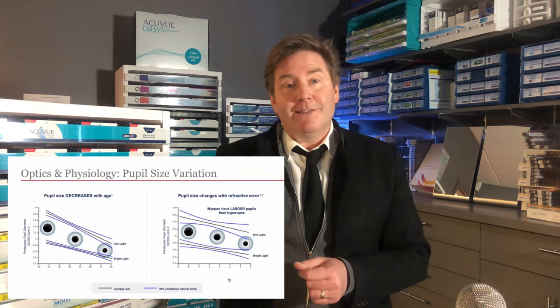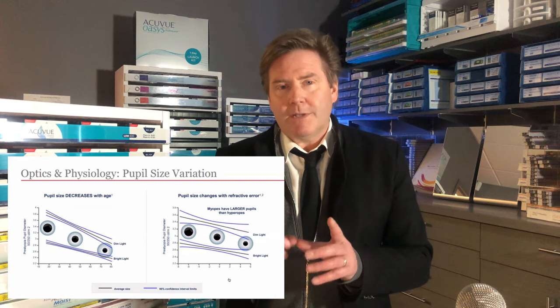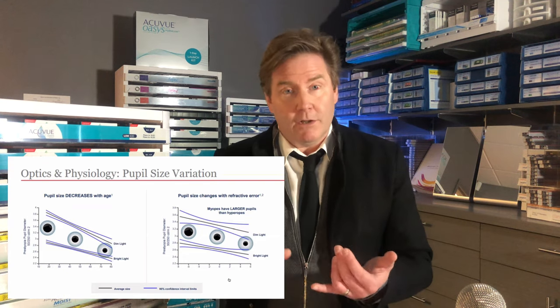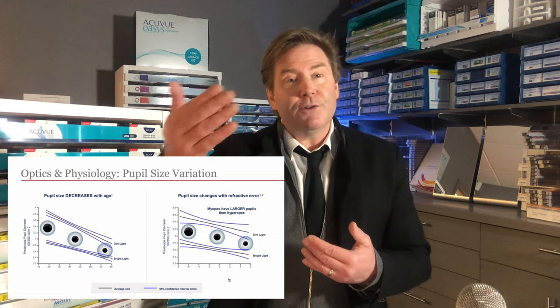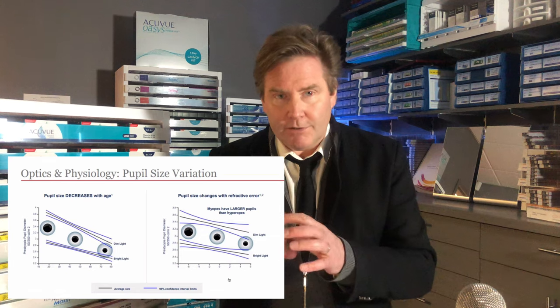But when your pupil dilates, it adds in your distance vision and allows you to see better in the distance. Our pupil size changes under certain conditions — including where we're looking. When looking in the distance, your pupil dilates; when you look up close, your pupil constricts.